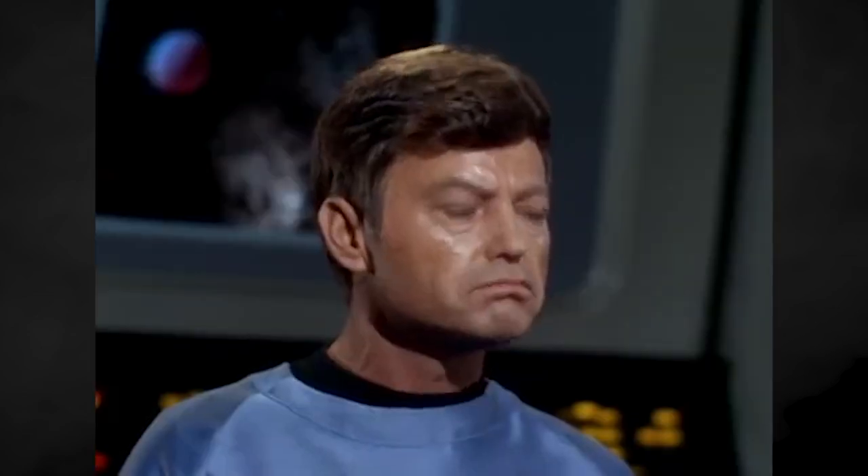Two years ago, if you'd asked me what I thought about Star Trek, I'd be like, yeah, whatever, I've seen a few episodes. But after a long pandemic and Netflix at my fingertips, I decided to deep dive into several of the Star Trek series. And now, I guess you could say, I converted.